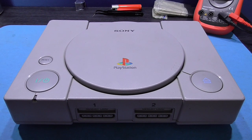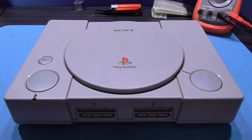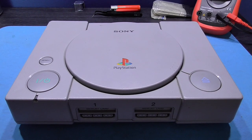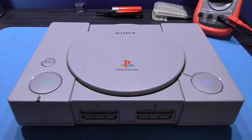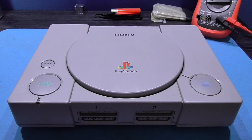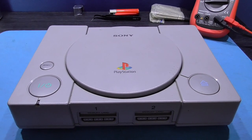Hey guys, 4x here. Hope you're all well. Look what's back on my bench — my friend's PlayStation. Oh, this thing's like a bad turd, you just can't flush it. I'm just kidding guys.